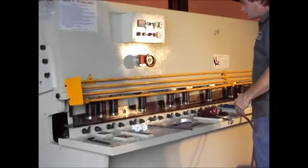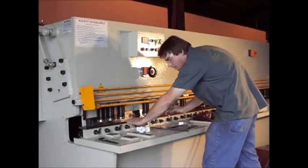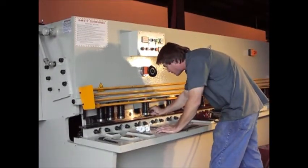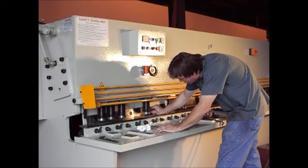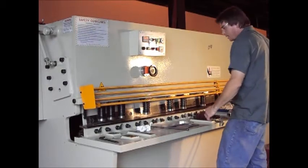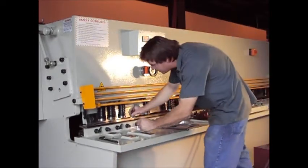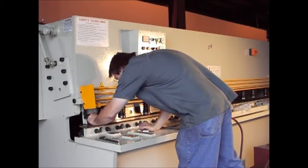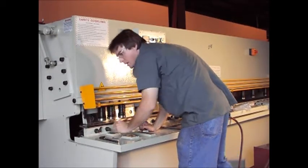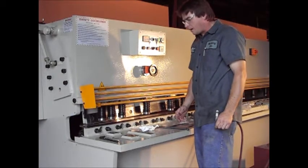I'll have my assistant go ahead and lift the blade up just a little bit. We want to check it in three or four spots where it's going to be done - we're going to check it in several spots down through here. It's going to be 2 to 5,000ths in that range right there.